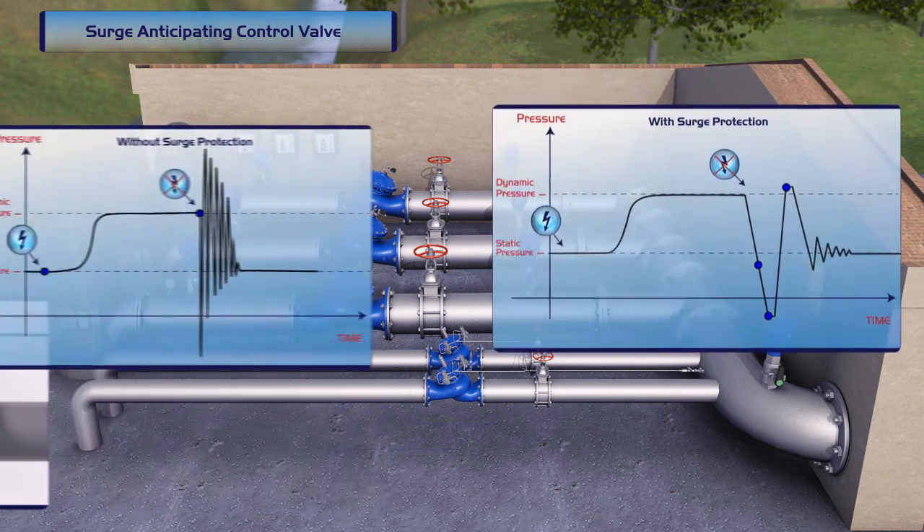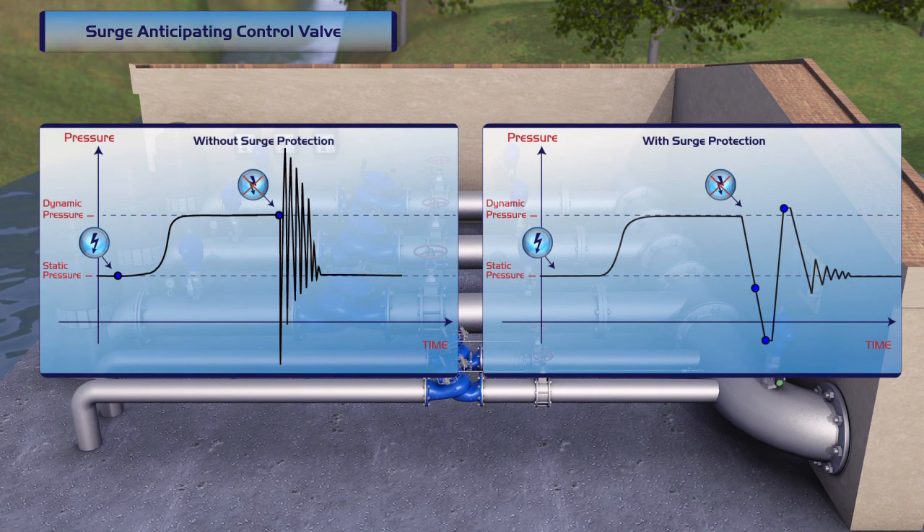These two charts clearly show how Burmad's surge-anticipating valve protects the system against surge and water hammer damage.